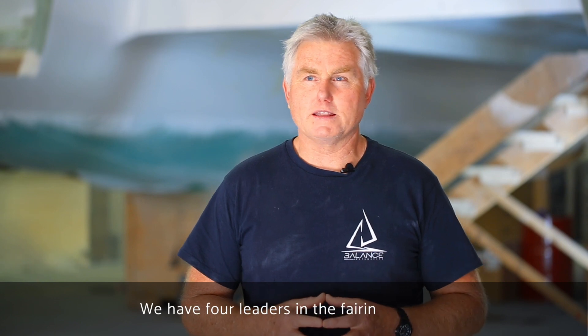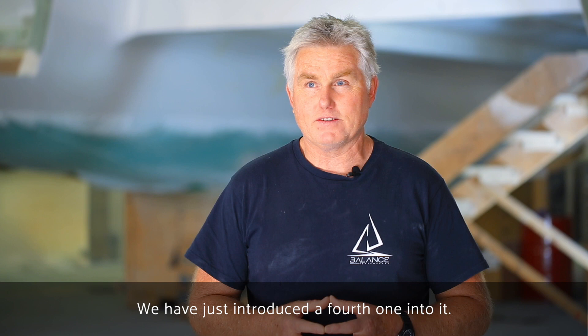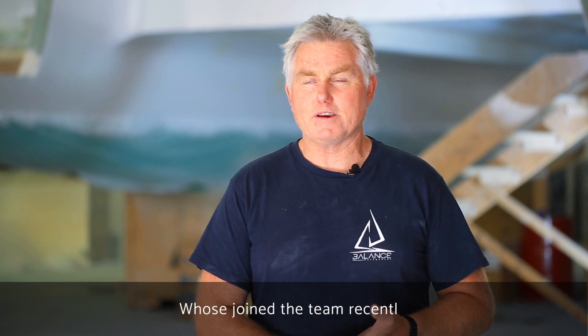We've got four leaders in the fairing process — we've actually just introduced a fourth one. That's Lucas, Bongani, Big Eric as we call him, and Vivian who's joined the team recently.